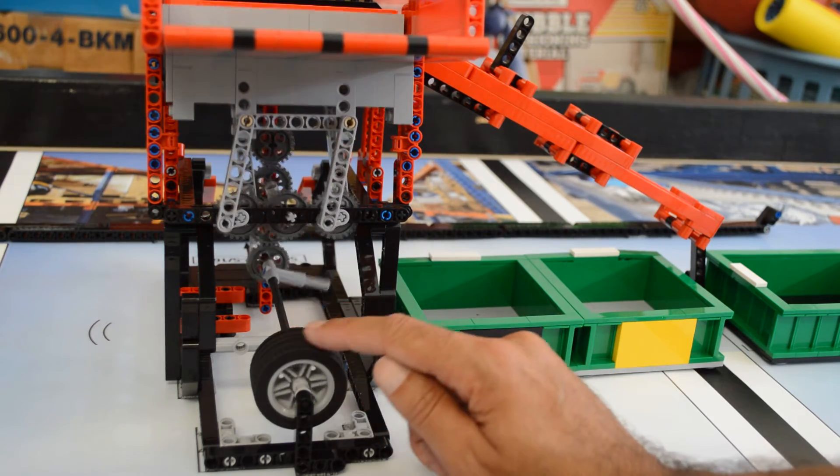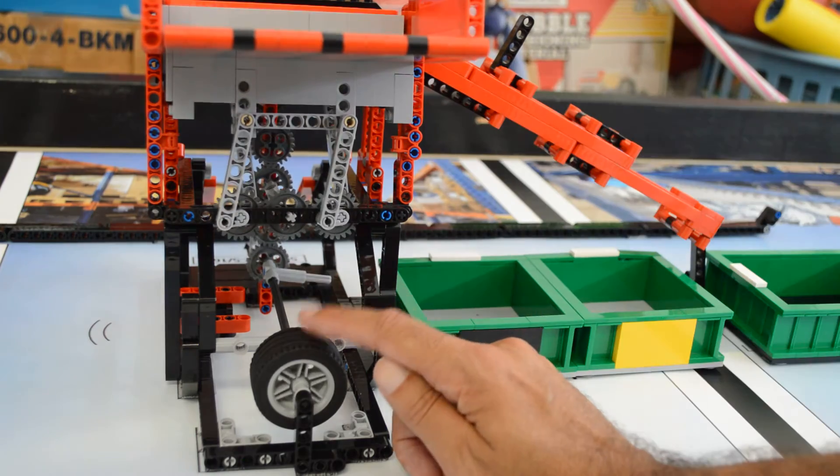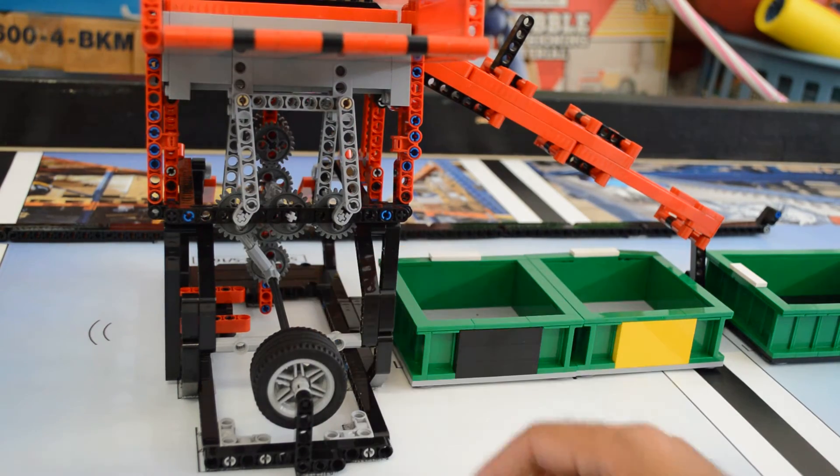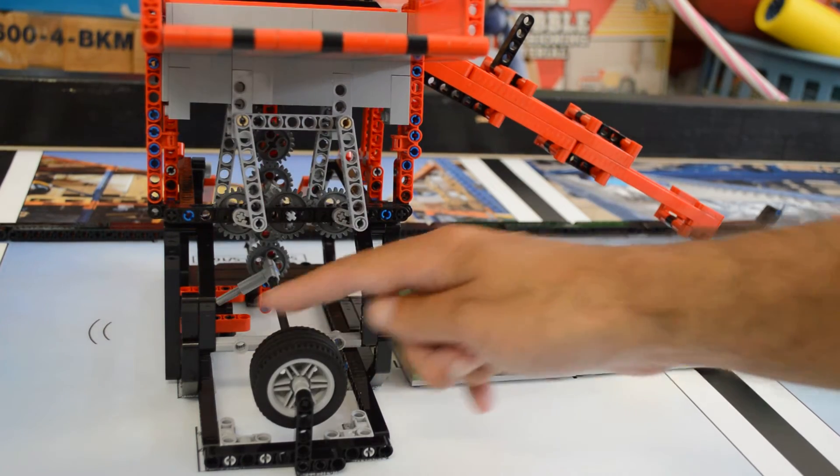And then if you do that, you see how smoothly this moves up and down. So this looks good. And the way this is geared, to have the bars go this way, you have to turn the wheel the other way.